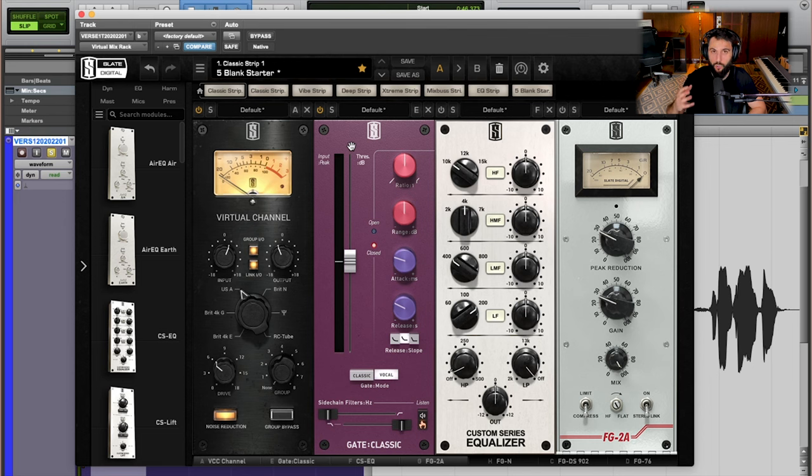You can hear it's really clamping down on those problematic moments — those breaths, that movement, the mic bump, things like that. It's just going to tighten everything up so that when we go into the next steps, we can actually focus on enhancing what you actually hear, being the vocal.